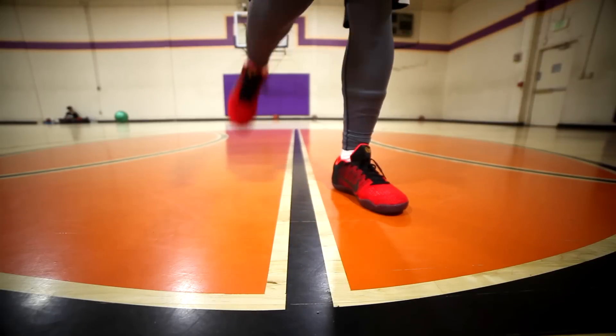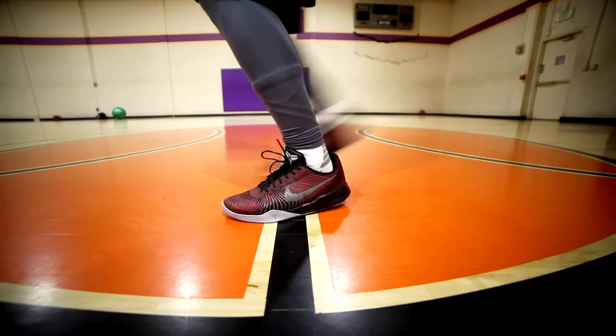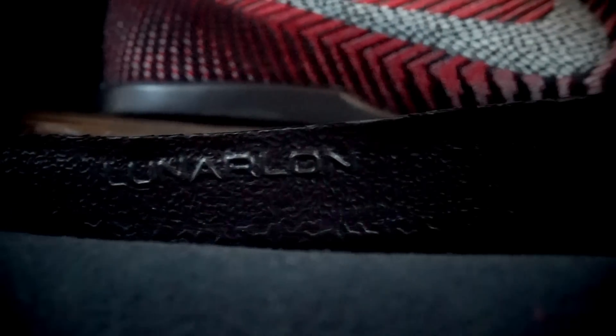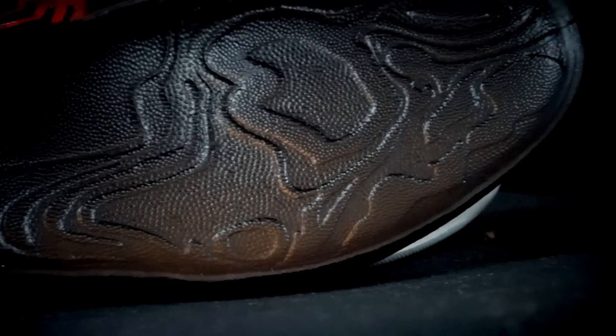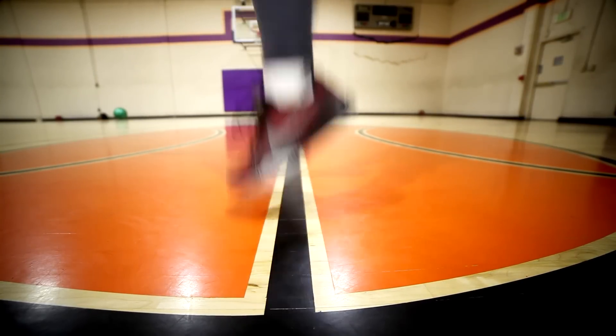Now for cushion — the Mentality 2 has a drop-in full-length Lunarlon, same as the Kobe 9s and the Mentality 1s. You feel really low to the ground. Lunarlon is really soft at first but after a few months of playing in it, it does feel dead. Also not a lot of impact protection — I do get shin splints when I play in it a lot. But you feel really fast and low to the ground, which fits the guard-style Kobe shoe.